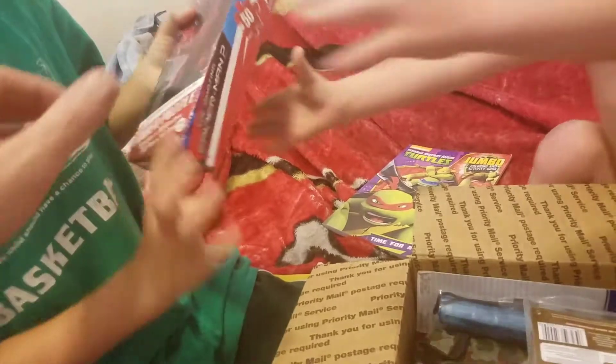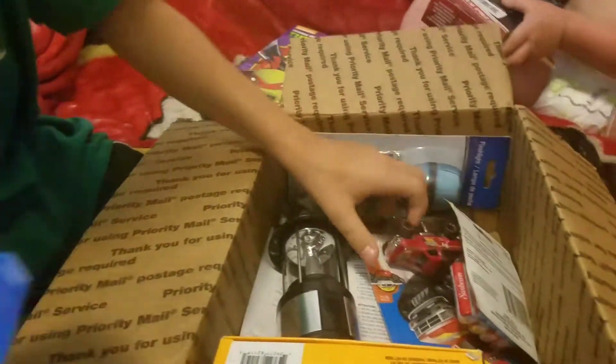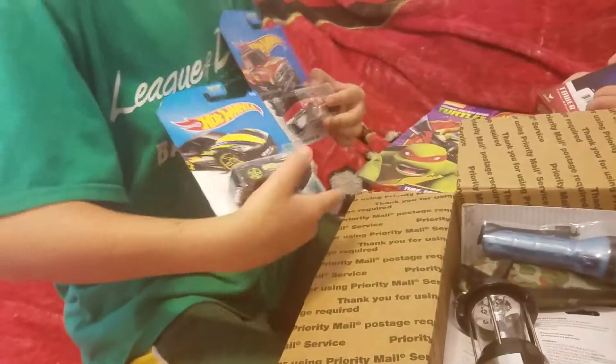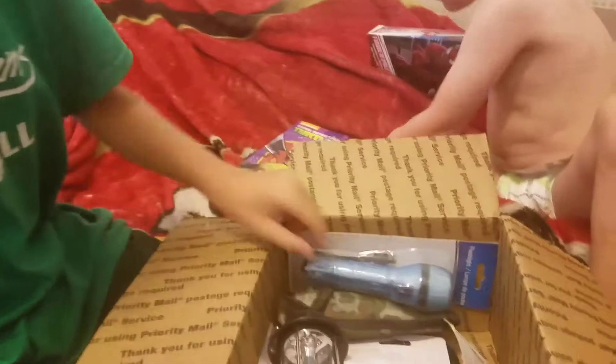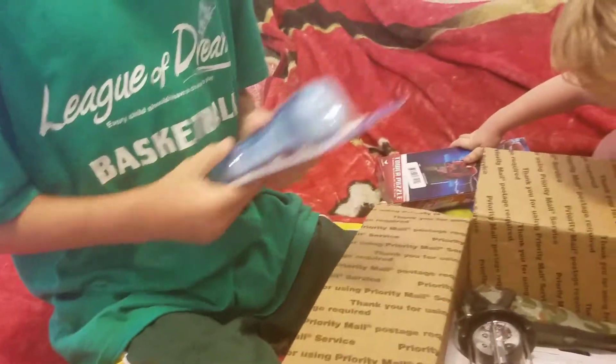And the Spider-Man puzzle. A puzzle. So this will go to me. What is it? It's a fire starter. Fire starter. Some hot wheels — a hot wheel for my brother, and a hot wheel for me. You're sharing? That's awfully nice of you.